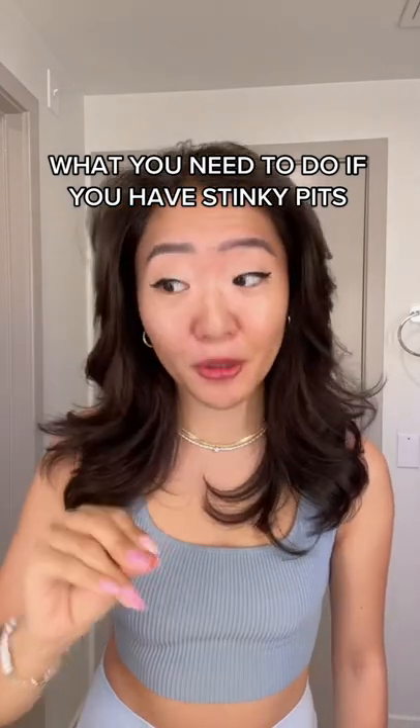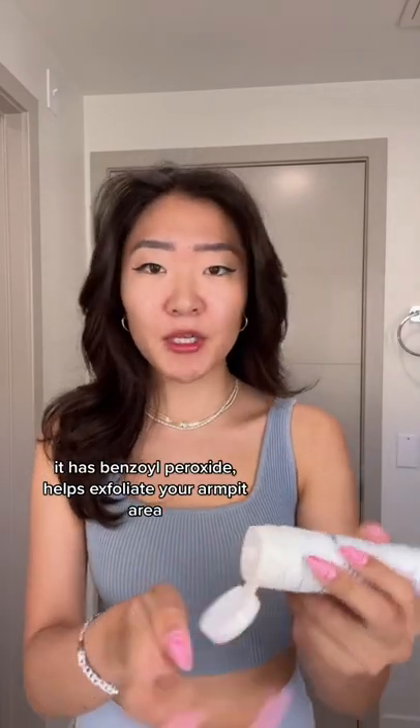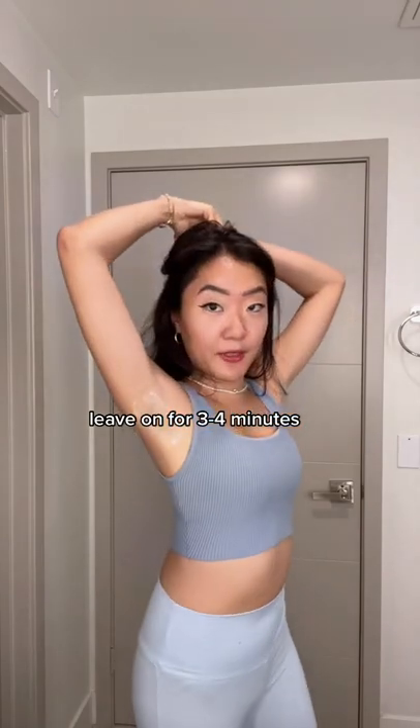If you have sweaty and sticky armpits and you don't think deodorant really works on you, you need to try these two items out. TMI, I sweat a lot — I know, like everyone does. So I used this CeraVe Acne Foaming Cream Cleanser and I just put a generous layer on my armpits. You can stay like this for four minutes, wipe it off and you're good to go.